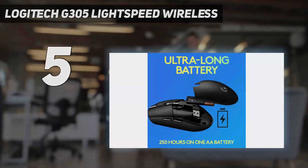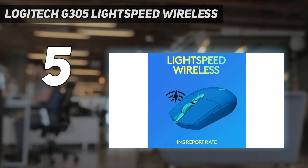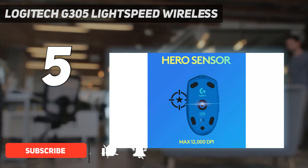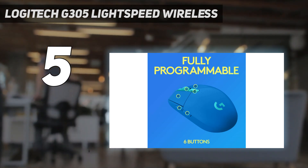Starting at number 5: the Logitech G305 Lightspeed Wireless. At a budget price point, we recommend the Logitech G305 Lightspeed. Its symmetrical, egg-shaped body is very comfortable and accommodating for nearly all hand sizes using either a claw or fingertip grip.